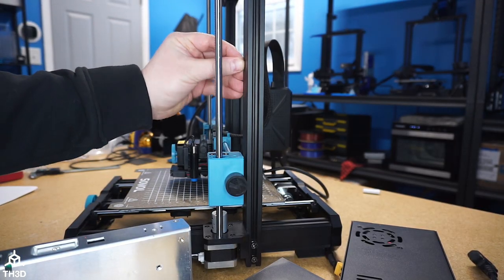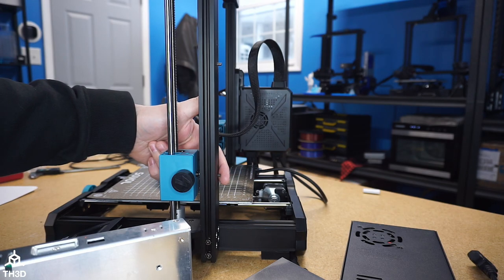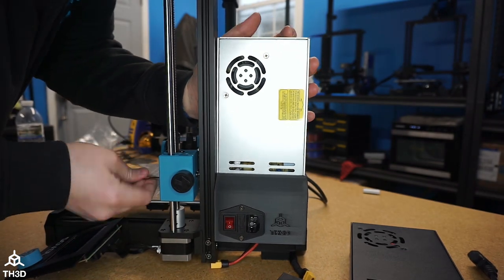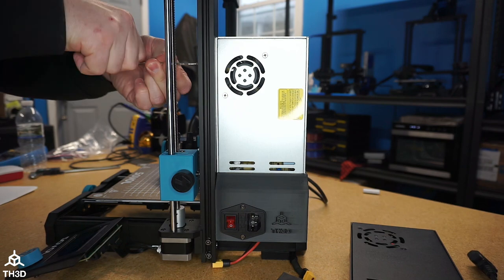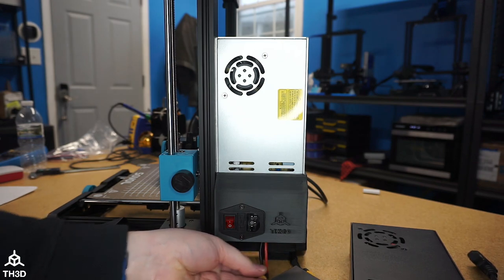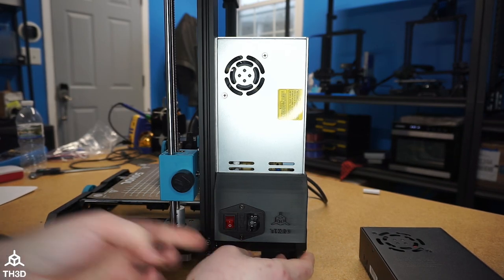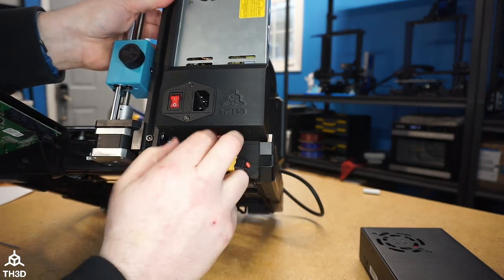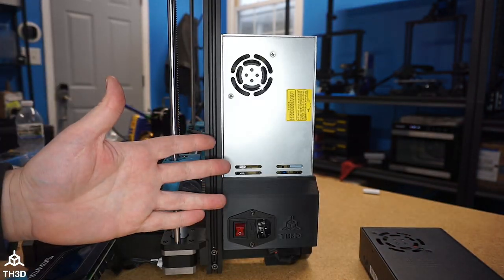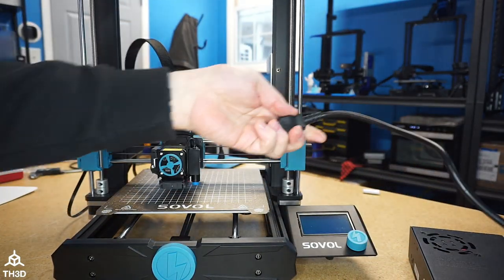I have the two screws already in the extrusion, so we're going to go ahead and mount the power supply with those two screws. Then we're going to reconnect the XT60. I like to take the extra wire sticking out of the bottom and push it back up into the hole. Now we're done with the upgrade — if you've made sure the voltage switch is set correctly on the back, you can go ahead and plug your printer in and start using it again.